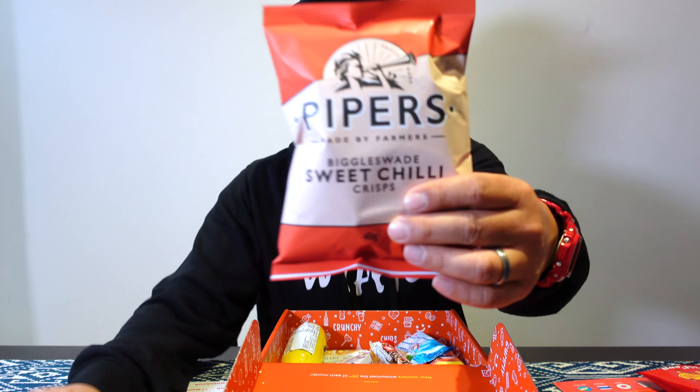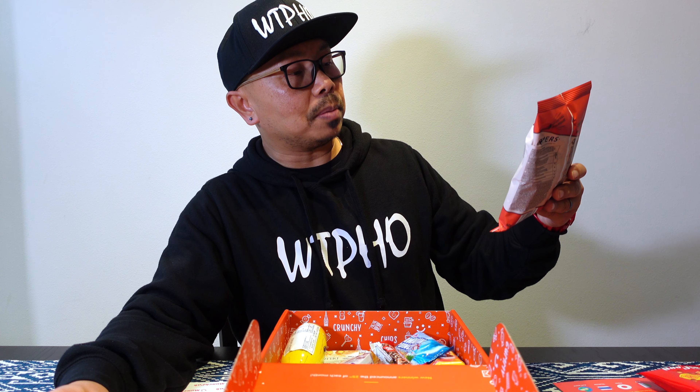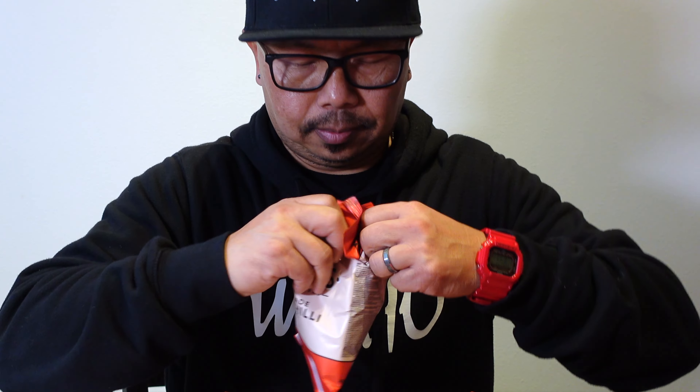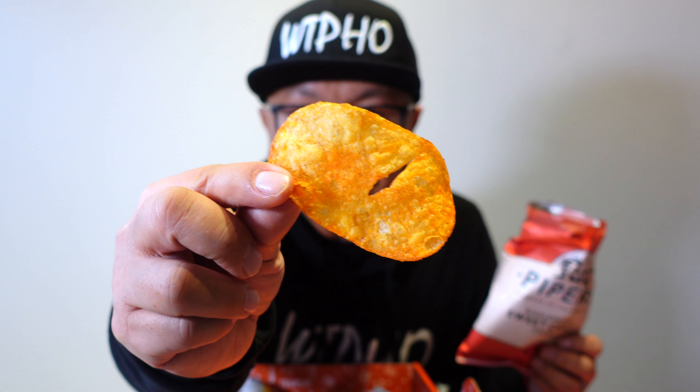Potato chips — I love potato chips, I just love chips. This one here is made by Pipers, made by farmers. I don't want to spend too much time trying to figure out where things are from. This one's from America: Hawaiian punch candy jelly, from America.